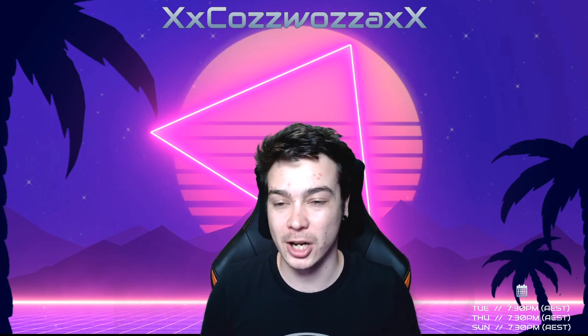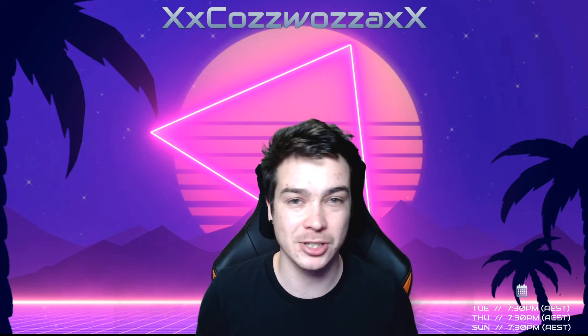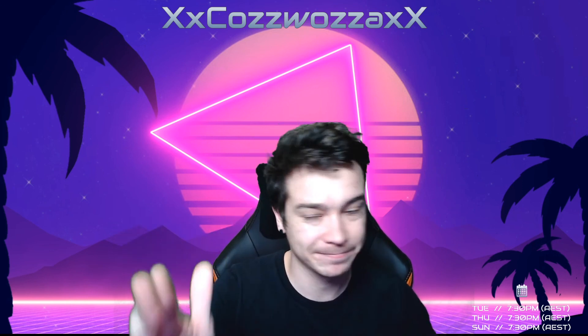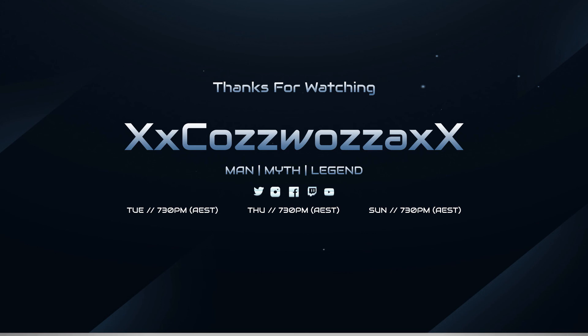Exciting times, guys. Drop a comment and don't forget to subscribe to my channel. Until then, happy streaming — this is Coswaza out. I'll see you next time.